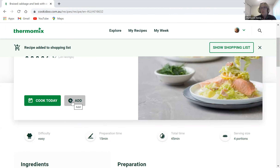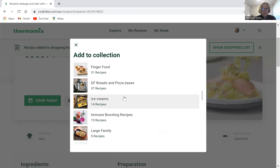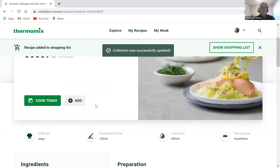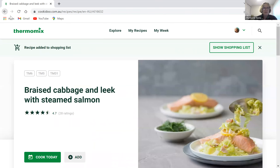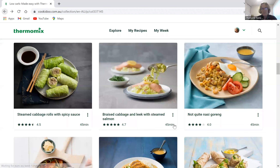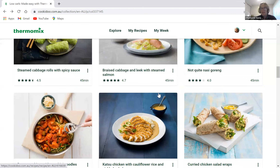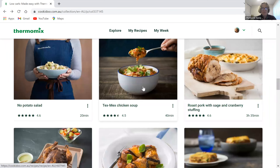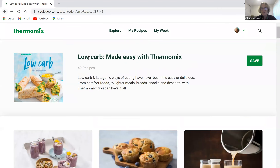If you want to remember a recipe and create a low carb collection to pull those recipes together, you can add it to a collection. I've got a low carb collection in here already. The Tex-Mex chicken soup is really good, and the zucchini lasagna is amazing — so I'm sure we've all got our favorites. That's how you search by collections and by topic.